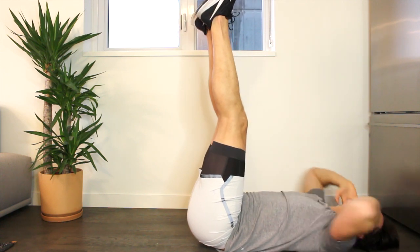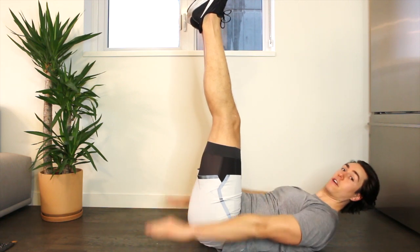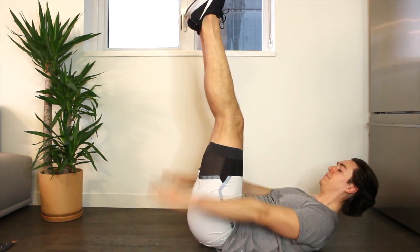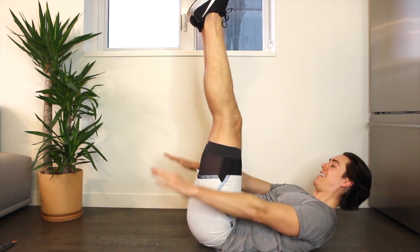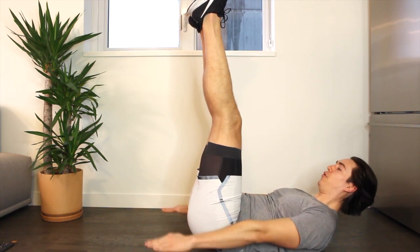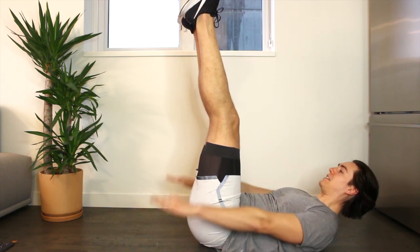Rest your head, legs to the sky. Lift your head, neck, shoulders again — hover the arms. 100s with legs to the sky. Inhale, two, three, four — exhale, two, three, four. To make this easier, just go back to bent knees or rest your head on the floor — remember, those are options. Inhale, two, three, four; exhale — keep your shoulders one inch higher; inhale, two, three, four; exhale. Give me four more sets — four, three, two, one. Last one — inhale, two, three, four; exhale. And knees to chest.